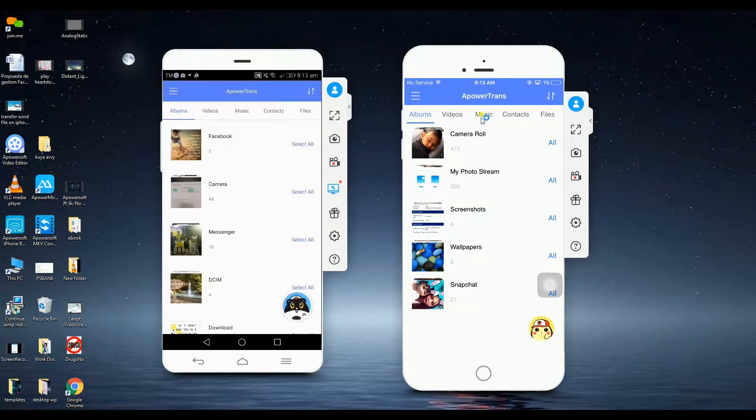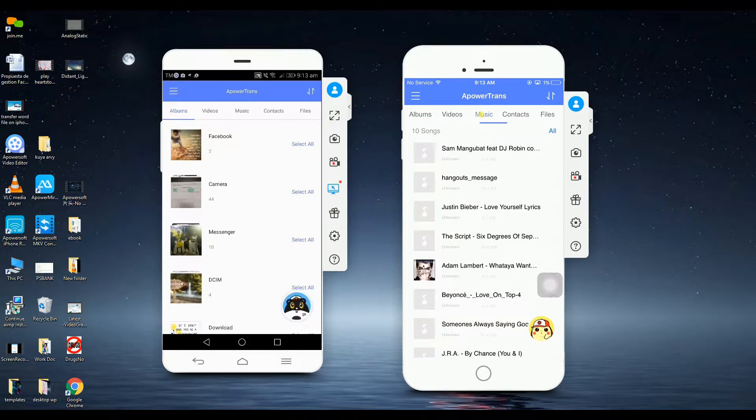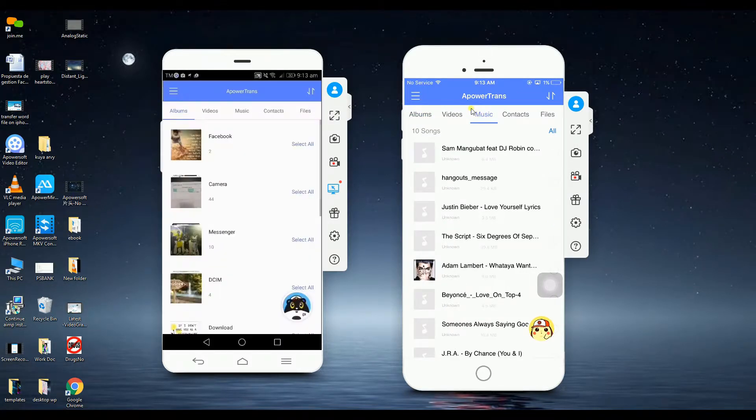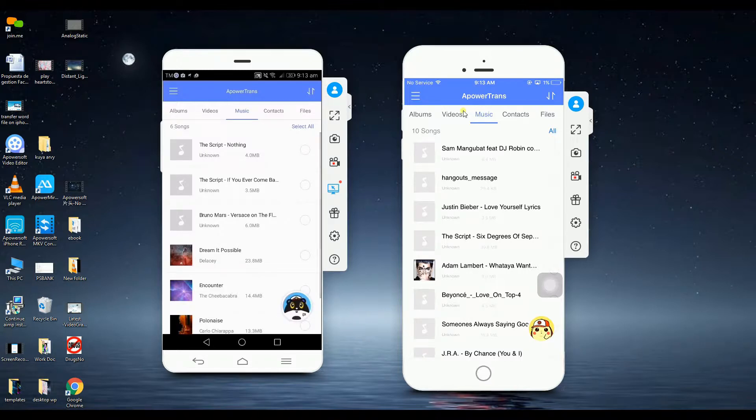Next, go to the music tab and check all the music that you want to send. Click the send button to send the music files to the Android phone.